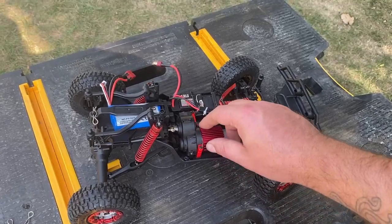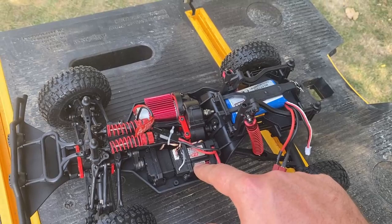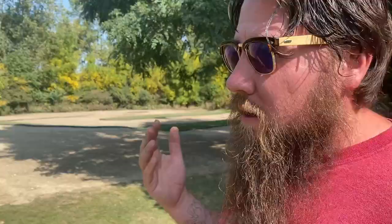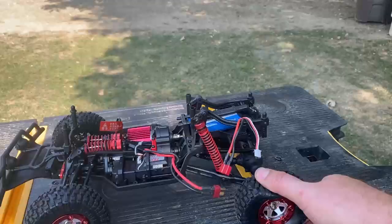So here we have our 550 brushed motor and it's got a heat sink on it. That's nice. Here is our 2.4 gigahertz receiver ESC combo. It looks like there's actually a spot here where we could plug in some lights. There aren't light buckets in the front, so if you wanted to put some LEDs in there, that'd be pretty cool. And it uses this five wire servo. Usually with systems like this, if you want to upgrade just one of the components, you're going to have to upgrade the rest of the electrical components as well. Not great, but this will at least get you going.